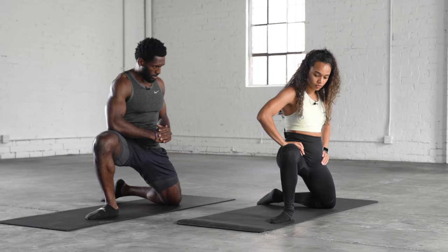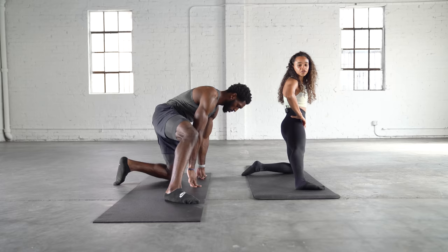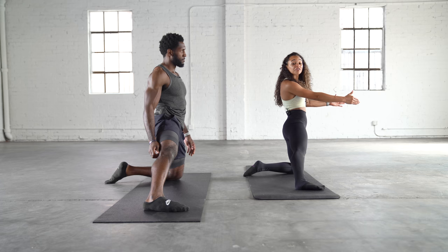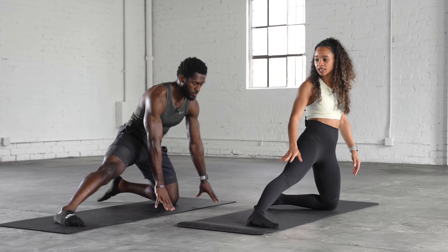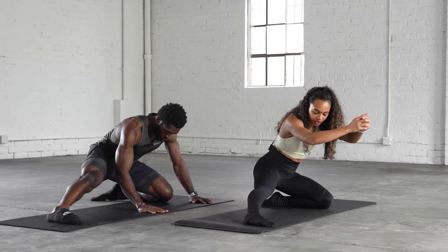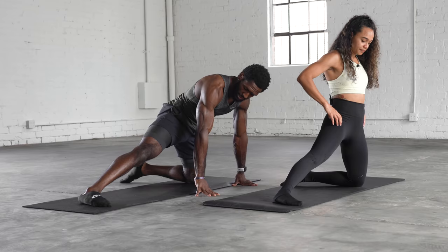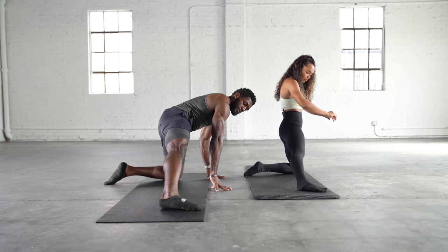Now we're going to turn that foot so the toe faces forward toward the body instead of facing out. Extend that leg out and try to keep your foot flat on the ground. Then sit back and try to sit onto your heel. If you need a little assistance, you can keep your hands on the ground. Sit up tall, and if you want more of a stretch, feel free to move that foot further out.